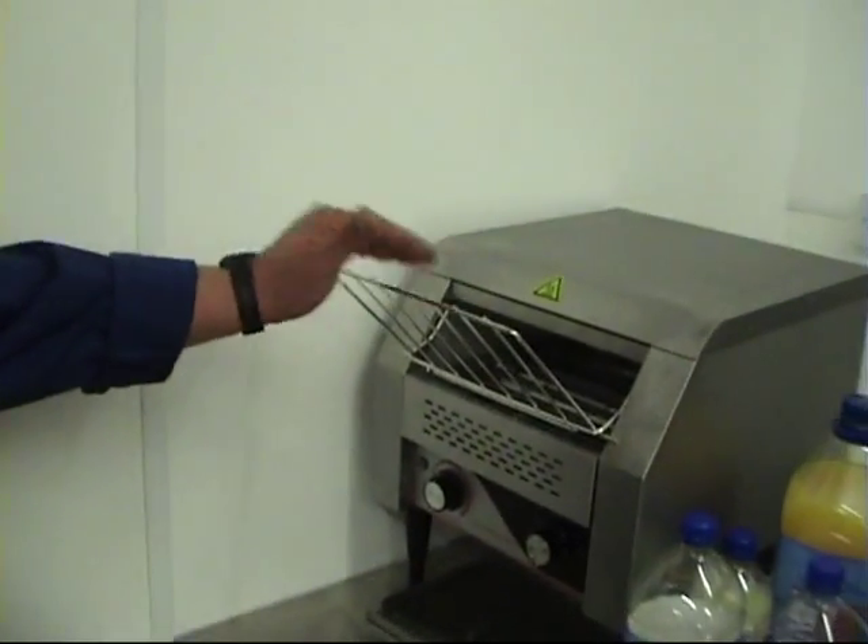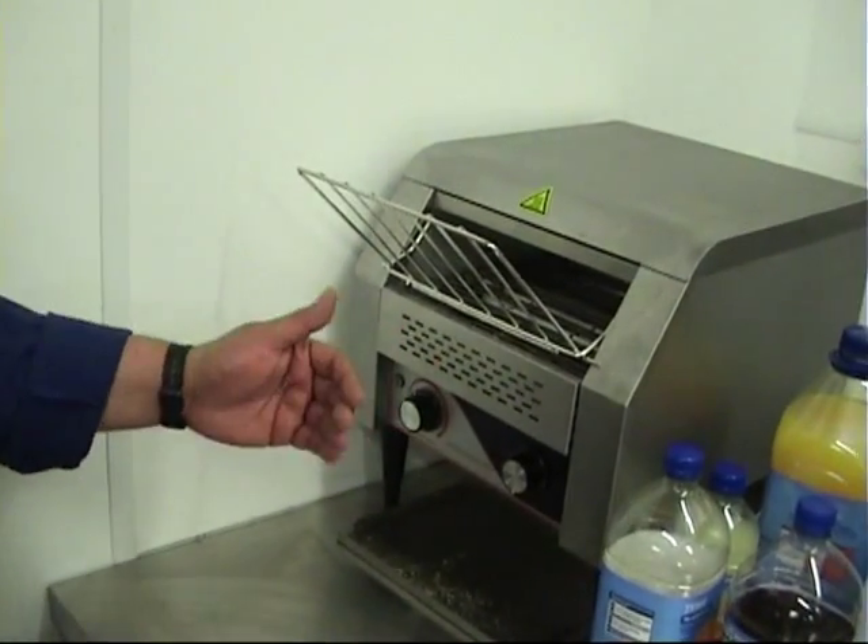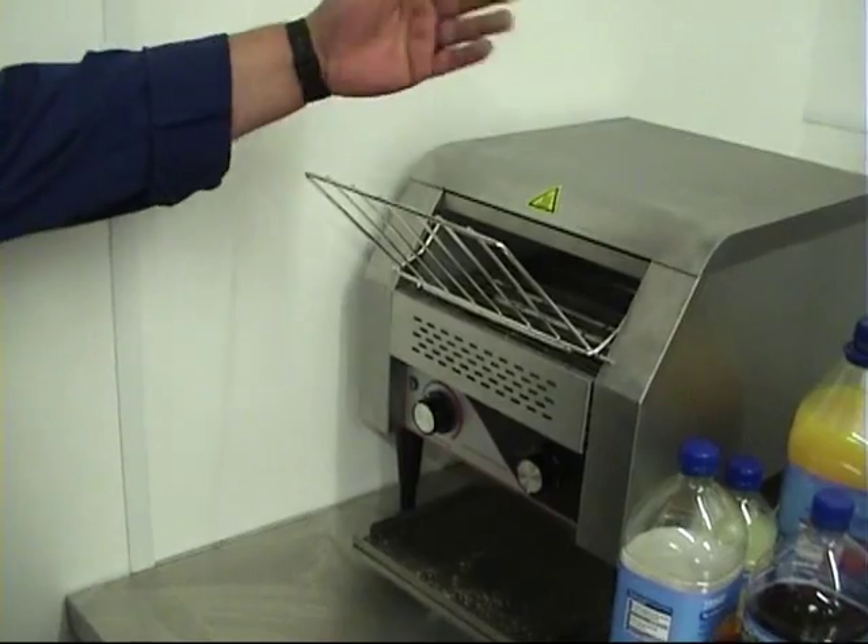As you can see, we have a new toaster. It's very simple to use. All you have to do is slice the bread on here. It will go onto the belt, which will toast the bread as it goes along.